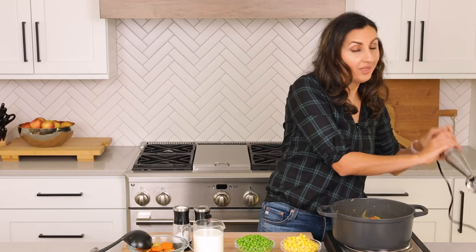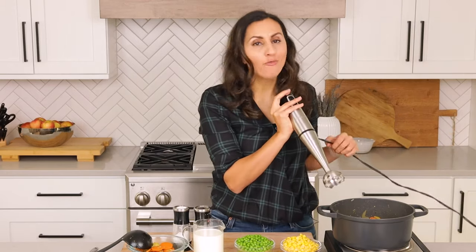To blend the soup, you can ladle it into any blender you have and get it to a nice creamy consistency. What I like to do is use an immersion blender because it's one less thing to get dirty, and it's so much easier to blend the entire soup in the pot instead of doing it in batches. This thing is pretty affordable and so useful — I use it all the time.